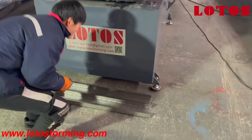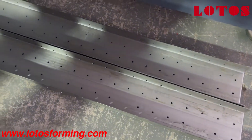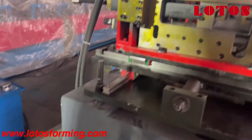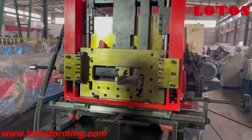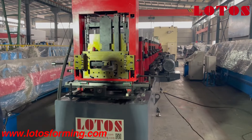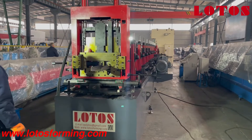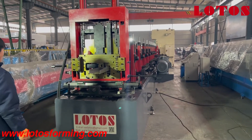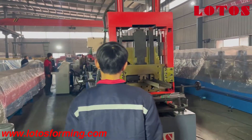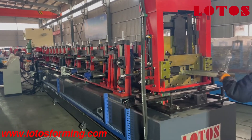This is the first work piece. Actually for the forming machine, it's somehow very normal and common — that is C-purling, Z-purling, and U-purling combined into one single machine. The machine was made by post-cut multiple cutting die, and the width can be adjusted with motorized adjustment.